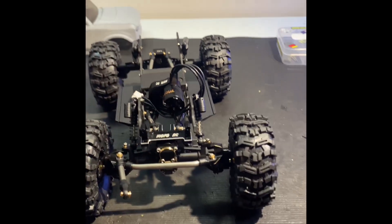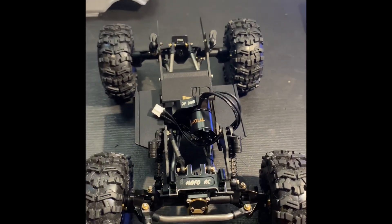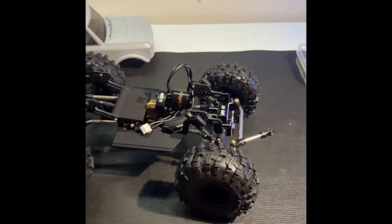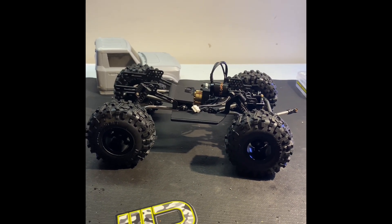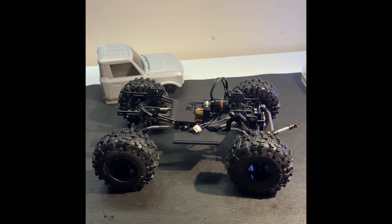So we'll see what happens from there — everybody comment, like, subscribe and smash the bell so you get notifications on this beautiful piece. Hopefully gonna keep moving forward with this. Everybody have a great weekend! See you later!